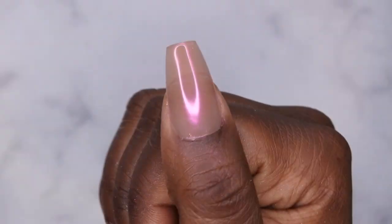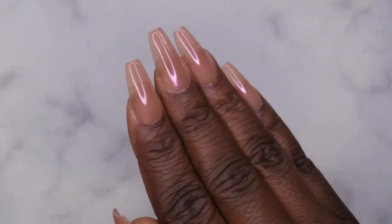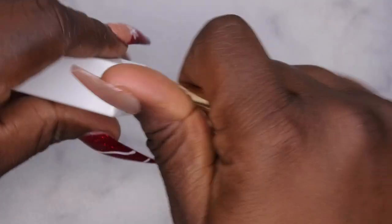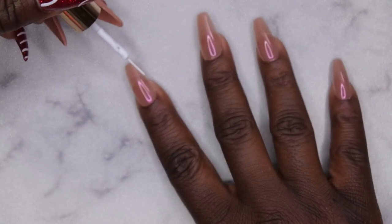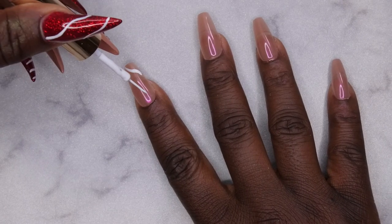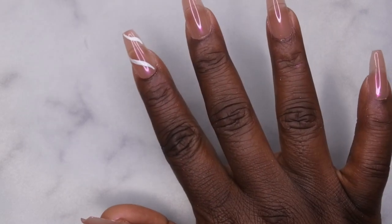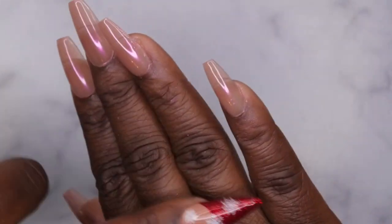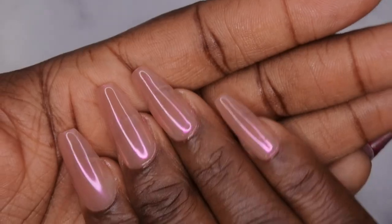The nails are looking beautiful with the chrome effect and I'm absolutely loving how it's turning out. I'm debating whether to add nail art — I'm going to test a simple squiggly design on one nail. Something like this... yeah, I'm not feeling it. I think I just want it to be plain and simple. Sometimes simple and to the point is where it's at. I'm going to wipe this off and just keep the basic chrome look.